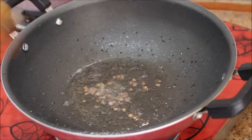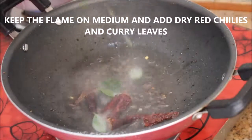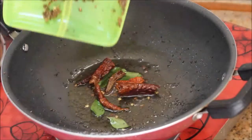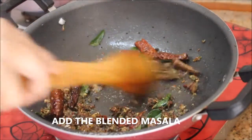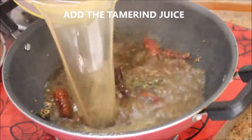Stir it really well, and when they turn brown in color, add dry red chili and curry leaves. Stir it really well, then add the masala which we blended and sauté for one minute. Then add the diluted tamarind juice.